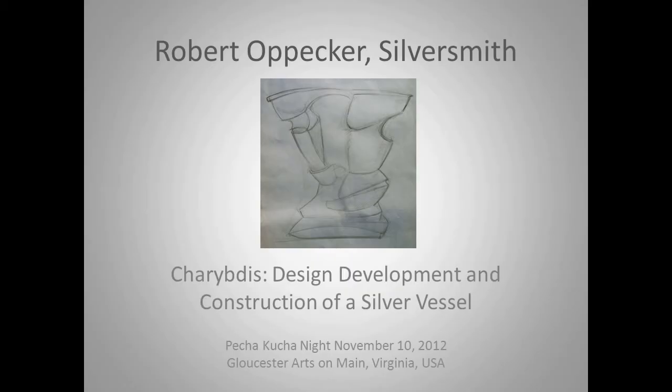My name is Robert Opiker and I'm a silversmith. I'm also a teacher, and I'm here to talk about a vessel that I made called Charybdis. It wasn't originally called Charybdis but I eventually called it that.